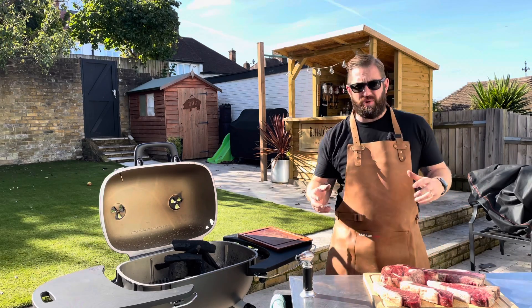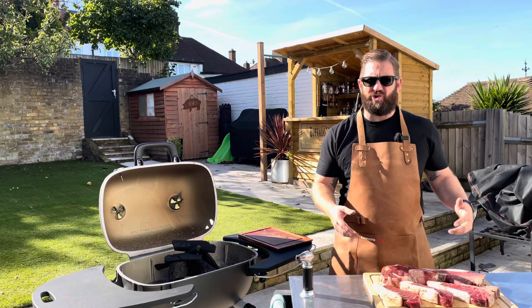Hey everybody, Jack from Jack's Meat Shack. Today we're going to cook some amazing steaks from the Dry Aged Steak Company.